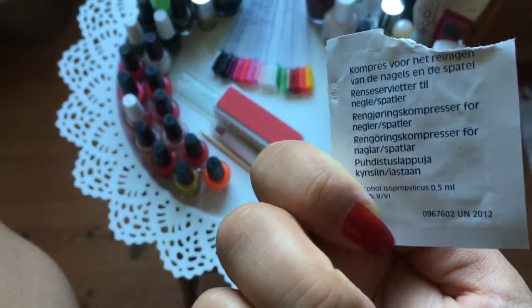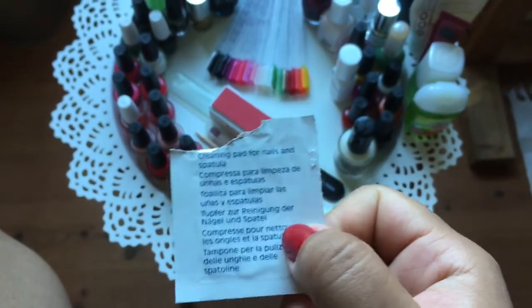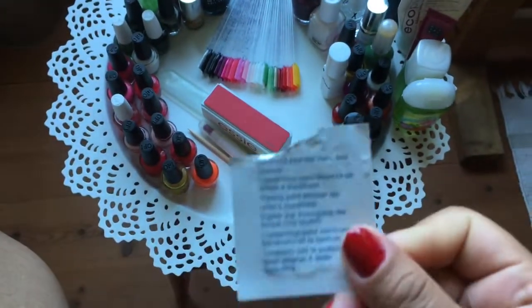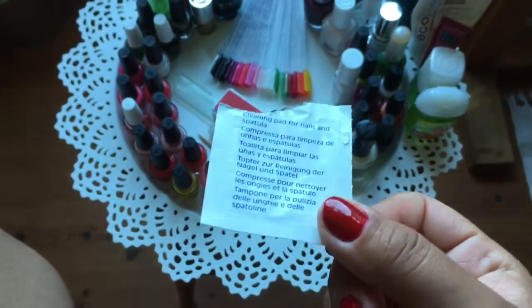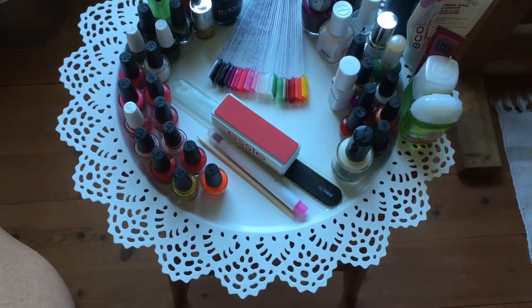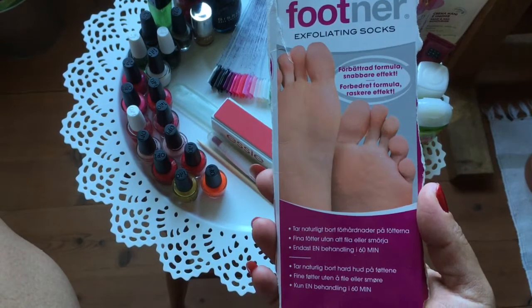I also used up these compressed cleaning pads for nails and a spatula — I've been cleaning my instruments. My mom found a whole lot of them and said I could use them, so I still have a lot left. The last thing I used in May was this Footner exfoliating socks.